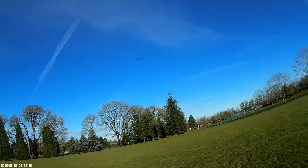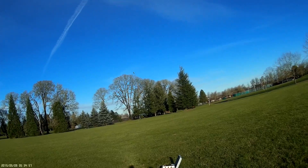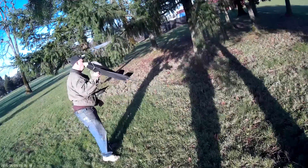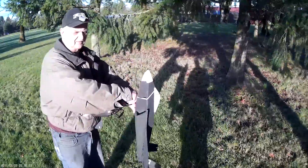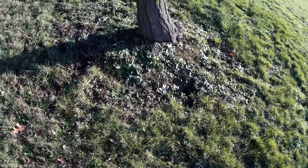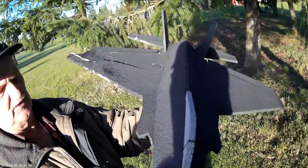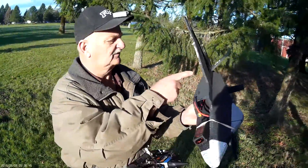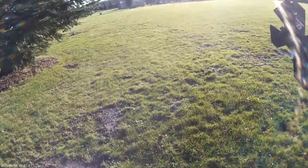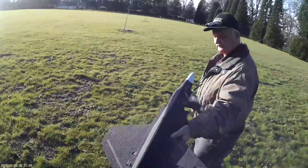Whoa. That's a wingtip. All right, well, it's in pretty stinking good shape. I'll just go home and make the CG a little farther forward than that maybe. That's the second time we've flown an airplane through a tree.